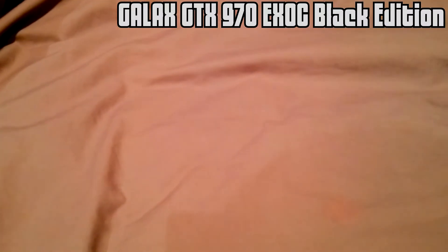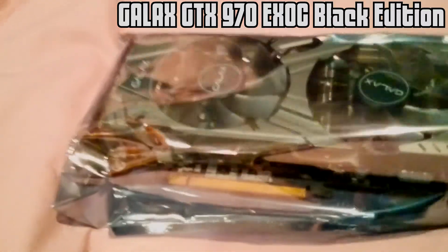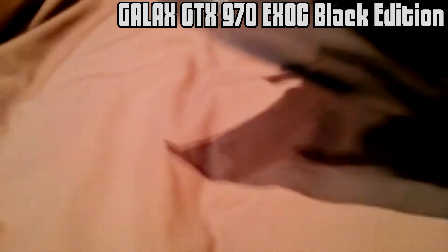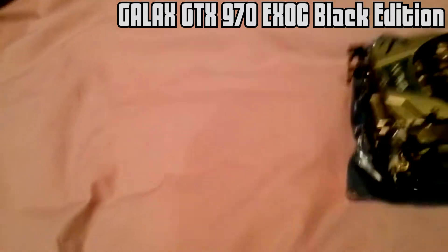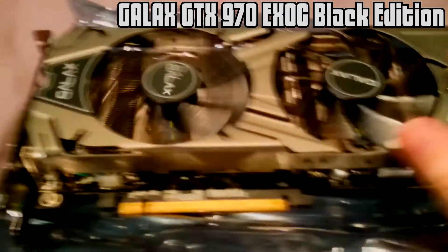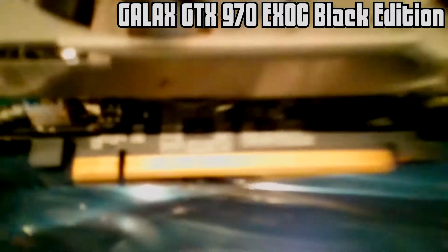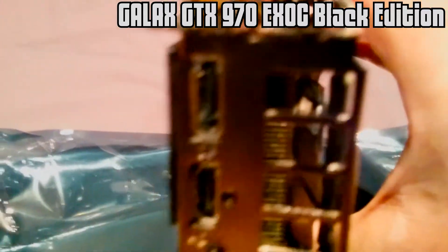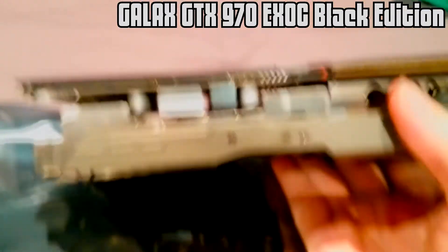Open the box — right, there is the card. Big black edition. Getting that out. That's the side. There is the card, and the fans. Just your PCIe 3 slot. The front — there you get your DisplayPort, HDMI, and two DVIs.